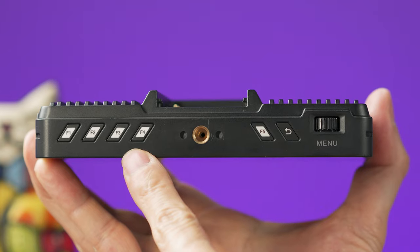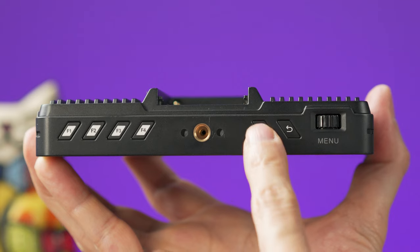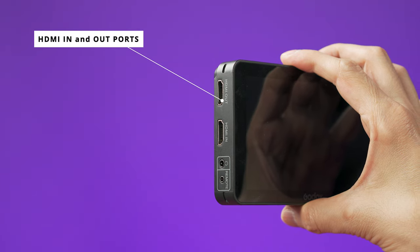Here you will also find five shortcut buttons to quickly access settings without going inside the menu. The beautiful thing about them is that they are customizable, so you can select whatever setting you want them to change when you press them.